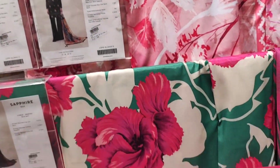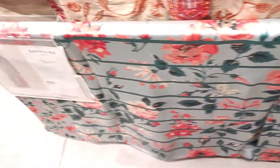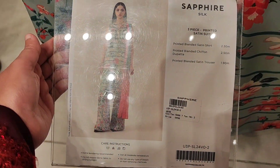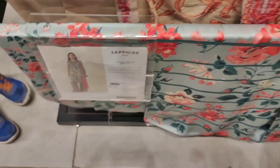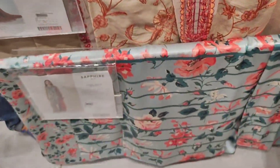These three dresses are very pretty and very beautiful, in this rack.